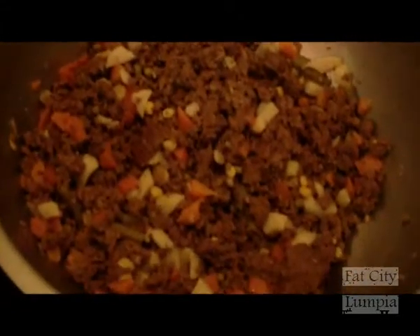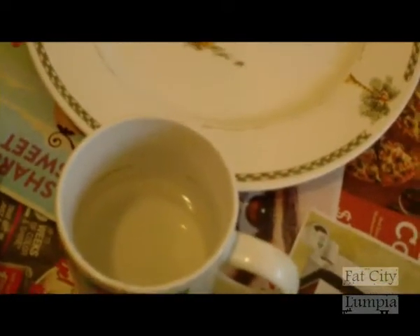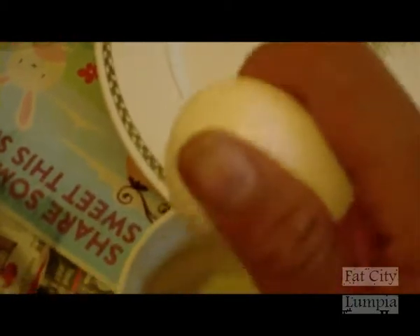So we got our ground beef and vegetable mixture. Got our wrappers. And another step I forgot to add — real simple lumpia recipe, this isn't the complex kind. Basically you want to have an egg wash — get your egg. This is going to be your glue to hold the wrappers together.